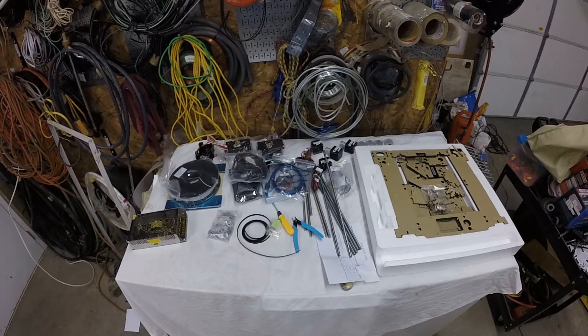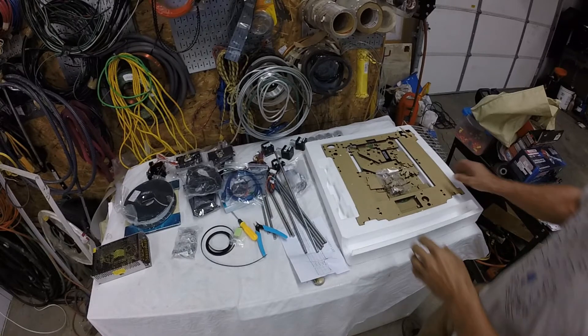Hey guys, I got a 3D printer in the mail and it's all in pieces. I actually did an unboxing video but my sound didn't come out, so I'm a little pissed off about that. But I'm gonna show you what came in the box even though I won't be pulling it out of the box - it's all right here in front of us. Let's take a look at it.